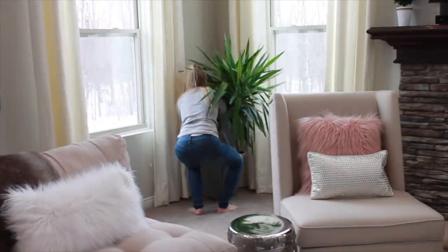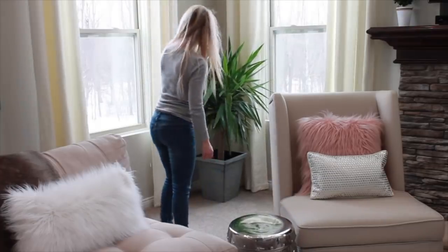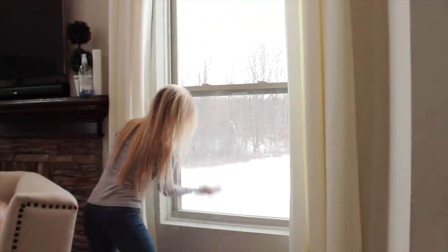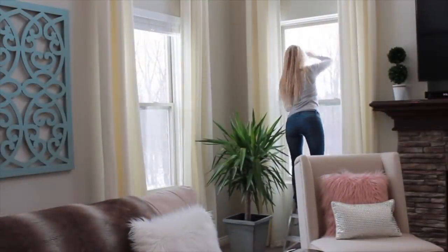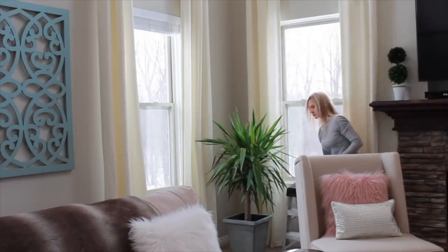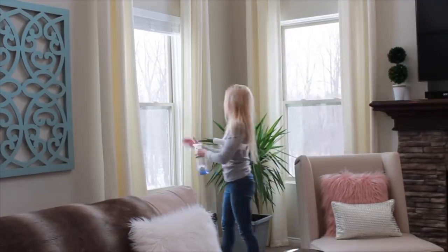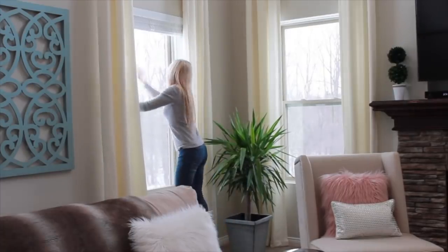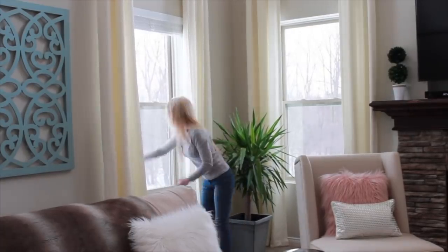I bought this plant during summer for my patio and I brought it in for the winter weather. I have to say I'm really impressed with how hardy and strong this plant is, because I am terrible at keeping plants alive, but this plant is thriving. It's called a yucca plant, which I had never heard of before, but if you're looking for a really hardy plant, I recommend this one.